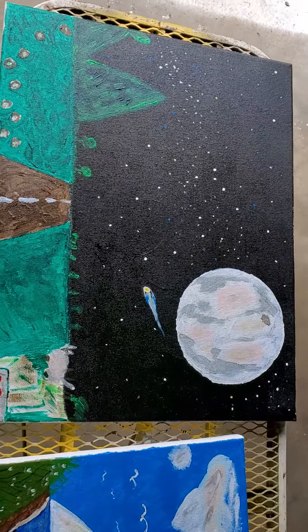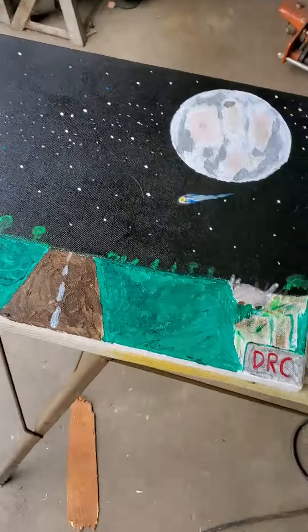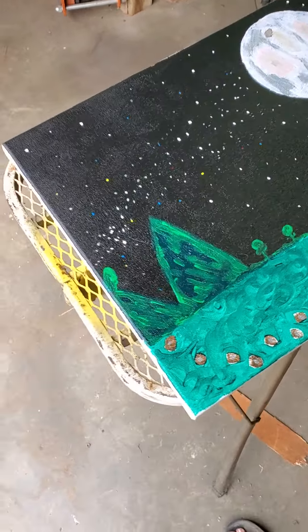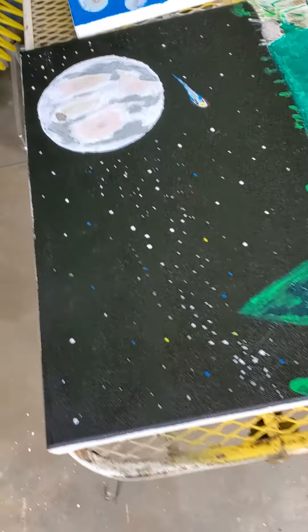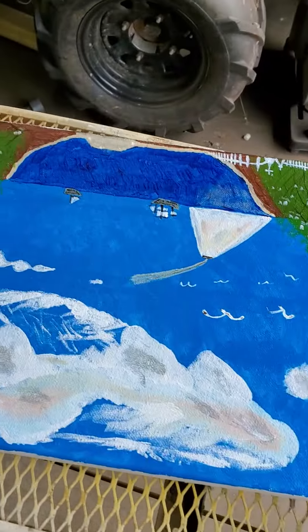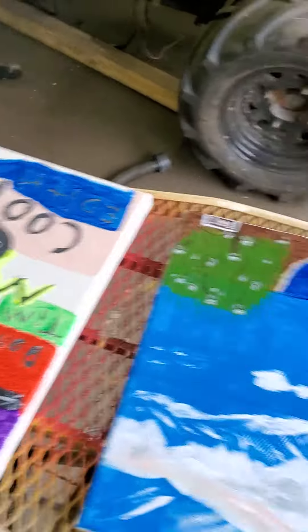That one is a piece that somebody wanted — a moon painting. I won't say their name but they know who they are. This is the second one they bought; they bought another one I done which was different but also a moon picture. I kind of like how that varnish brings the color out — it does a pretty good job.